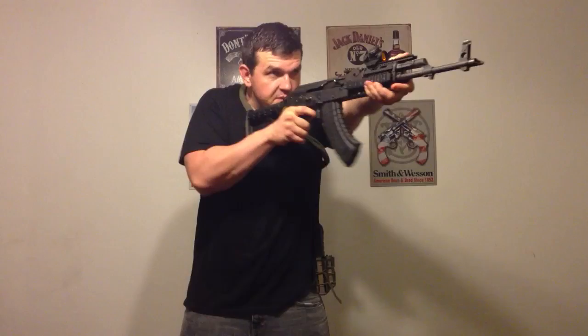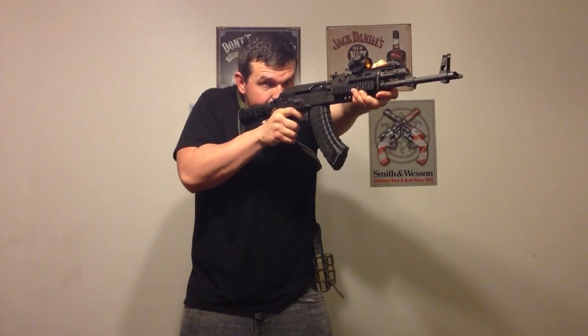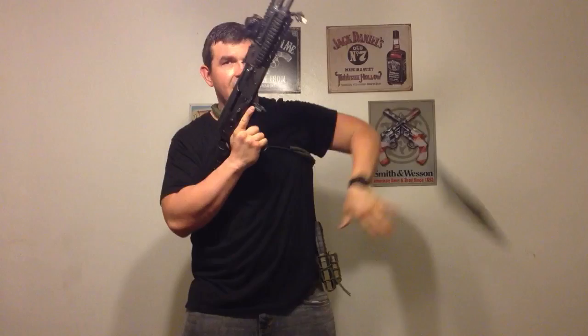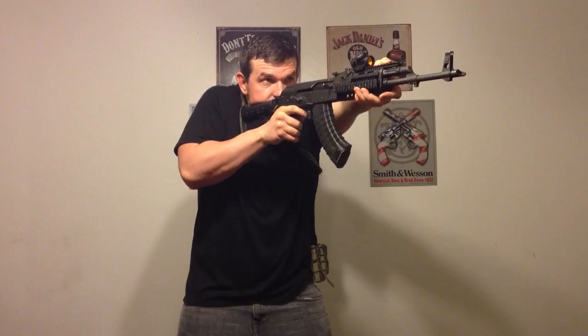The first reload that's common with the AK is when you hear a click instead of a bang — you're just going to sweep that mag out, grab your other mag, rock it in, and hit your bolt back at it.